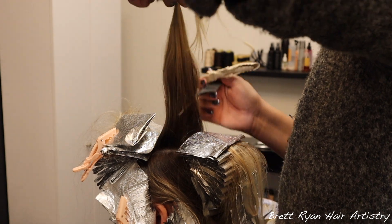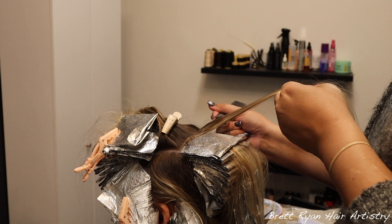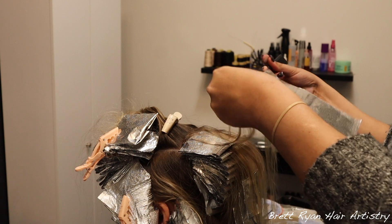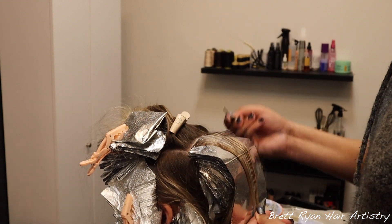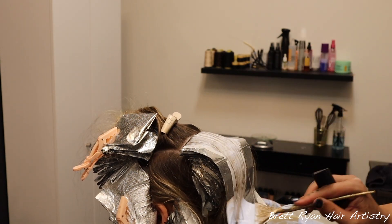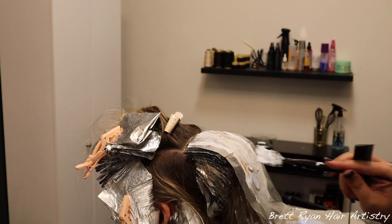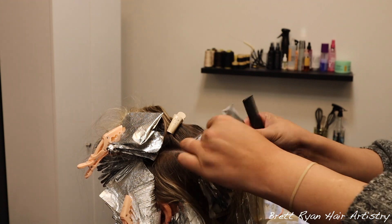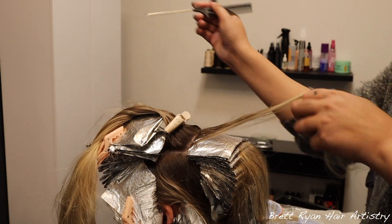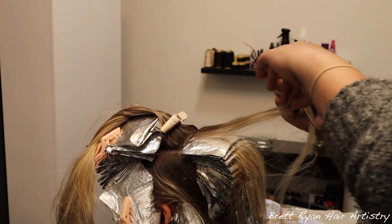Alyssa likes to be very, very blonde — almost on the verge of platinum — so I am packing the foils in back-to-back with minimal subsections. We are teasing and painting all the dropout subsections of all the foils we're placing to make sure we brighten her up as much as possible for a partial. I'm using the 20 volume for the teased dropout subsections because they never get the warmth from the scalp the way baby lights do, and they're not on nearly as long — so it's okay to use a slightly higher volume on the ends for the dropouts.